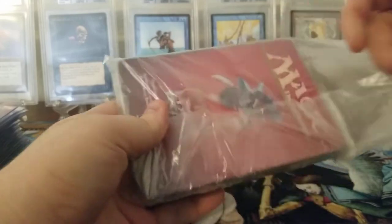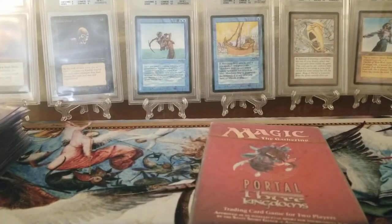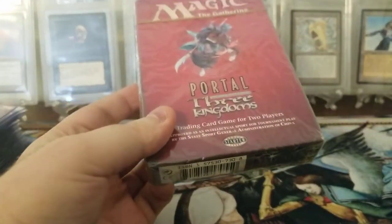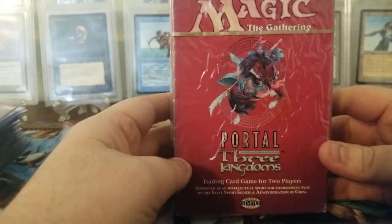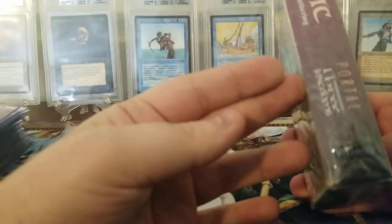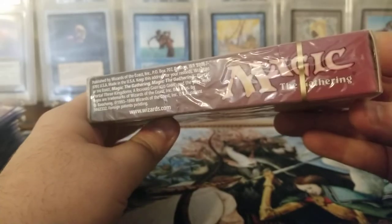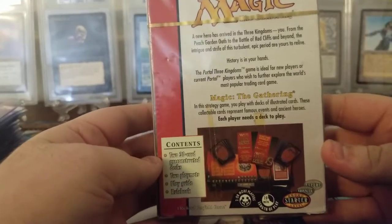Wow, they packaged this pretty well. You can already tell what it is — this is a Portal Three Kingdoms two-player starter set, sealed and in English. There has not been another English one opened on YouTube. There have been Portal two-player starter sets opened but not English, so you can see everything's in English.